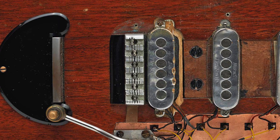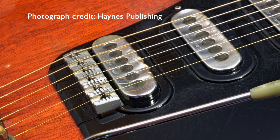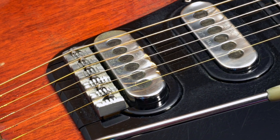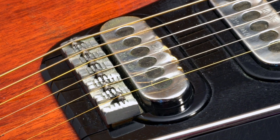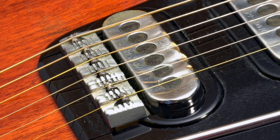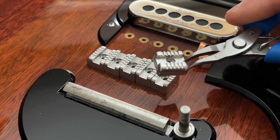The block heights are staggered to follow the 7.25 inch neck radius to a good approximation, and have five semi-cylindrical slots to allow intonation adjustment. The strings sit in a circumferential groove milled into each cylindrical steel saddle, which themselves locate in the intonation slots via a fixed axle.